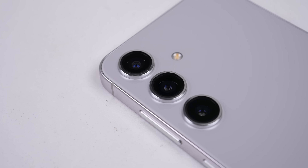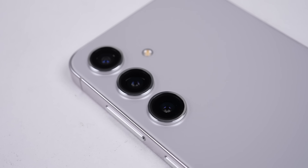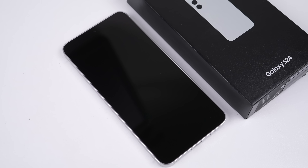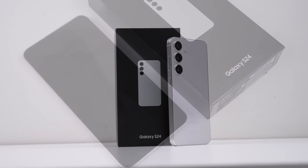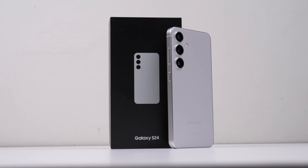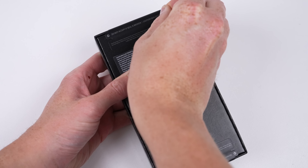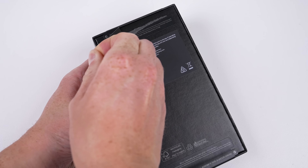A new year brings a new Samsung phone, this year being the S24. It looks similar to the S23 model, which I missed out on taking apart last year as I was overseas. But has Samsung done anything to improve their repairability, or has it gotten worse? We'll take apart a new Galaxy S24 to find out.